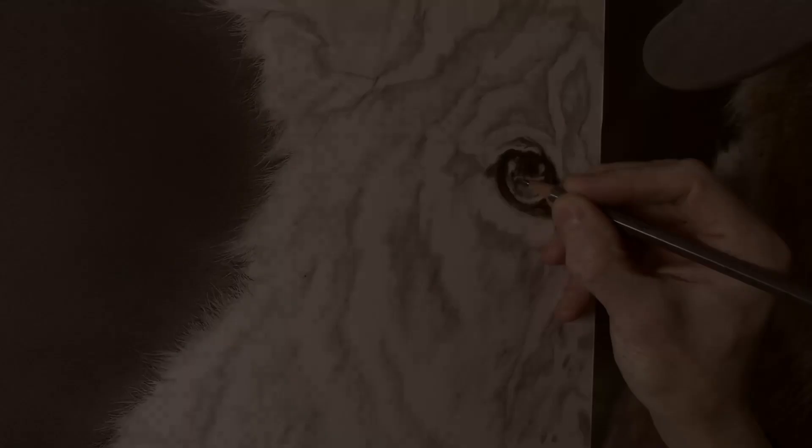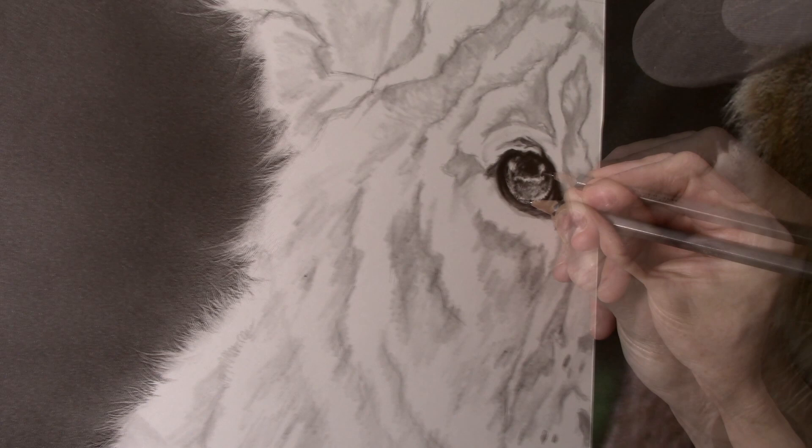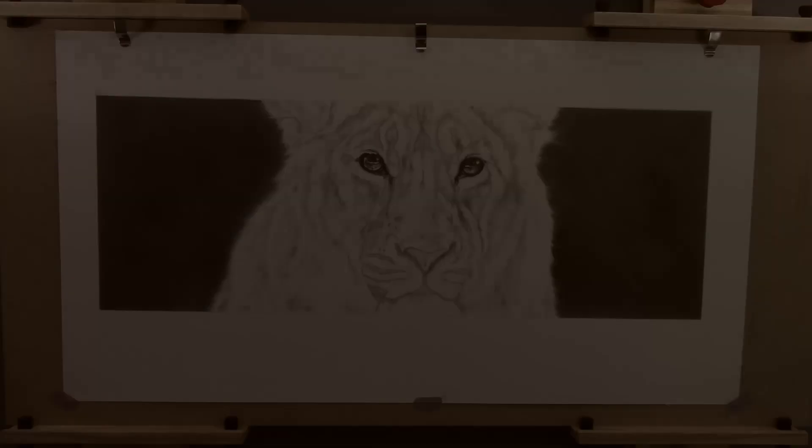For the fine striations that are in the eye I now switch to a B pencil. I generally use most of my pencils blunt, but for this the B pencil has been sharpened to a point as this will help to give a slightly harder edge. If I need to re-establish any highlights this can simply be done with a kneadable eraser.